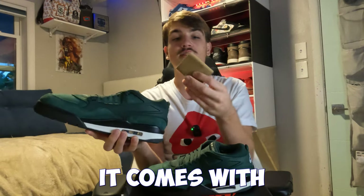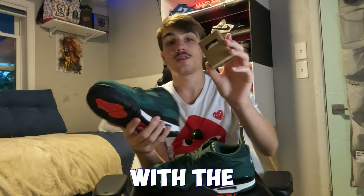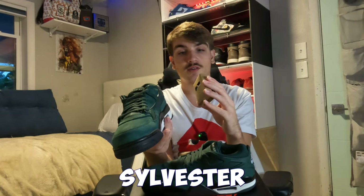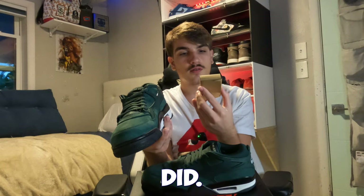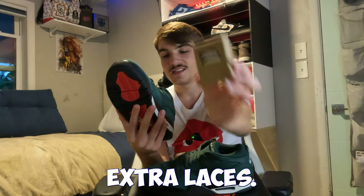It comes with some white extra laces as well. I feel like the white laces might actually look better on here than the green ones, honestly. Pretty straightforward — little white extra laces, nothing too crazy.